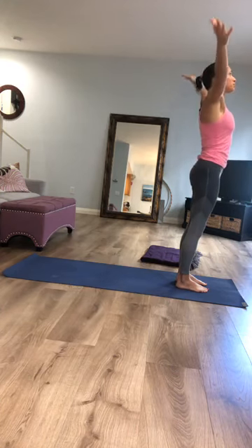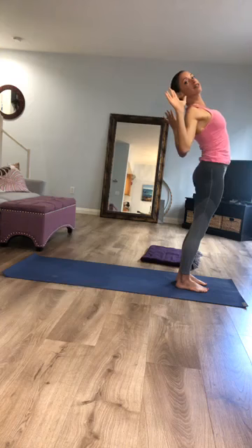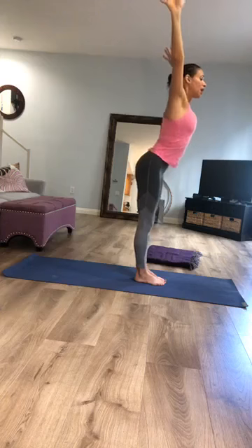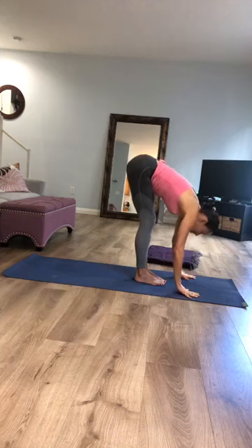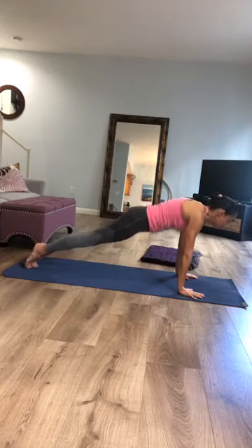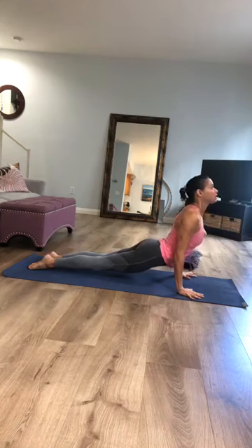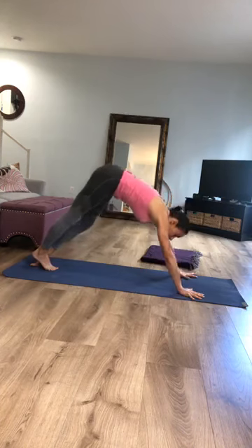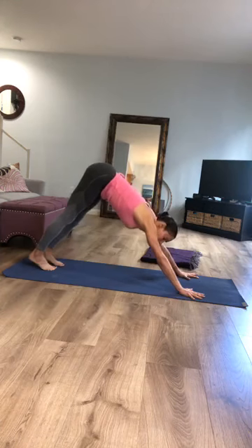Inhale, circle the arms, reach up to the sky; exhale, cactus the elbows, lift your chest. Inhale, arms back up to the sky; exhale, hinge and fold forward, long spine. Inhale, lift the chest; exhale, step back and lower down through your vinyasa. Inhale, baby cobra or upward facing dog — try to rip your mat in half if you're in upward facing dog. As you exhale, take your hips up and back into downward facing dog and re-root into your foundation.